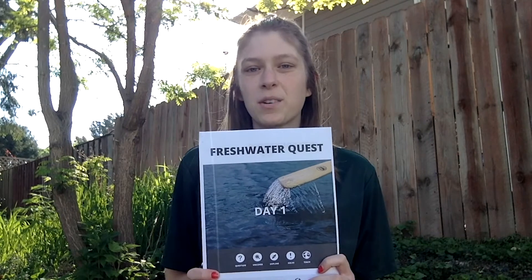Hey everyone, my name is Shelby and I use she/her pronouns. I work for Wilderness Inquiry and today I'm going to show you how to complete the turbidity water quality testing activity. You can find the directions in your day one Minnesota Freshwater Quest activity packet. Feel free to follow along.